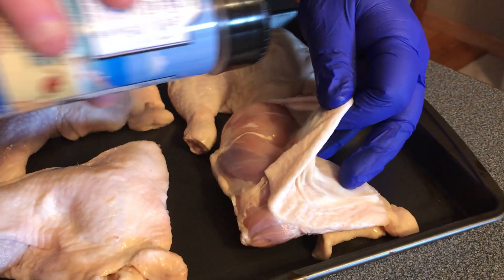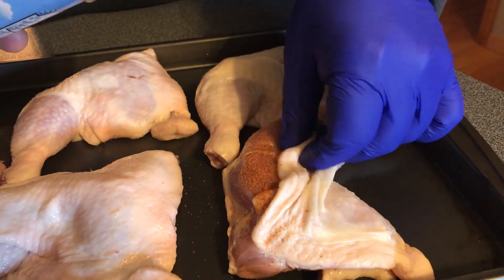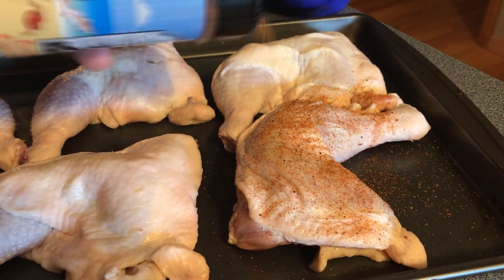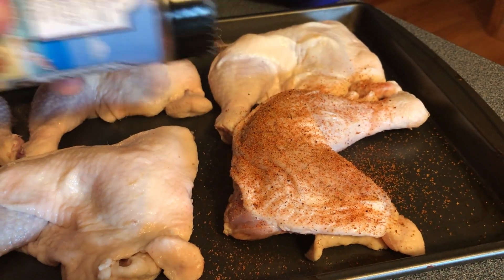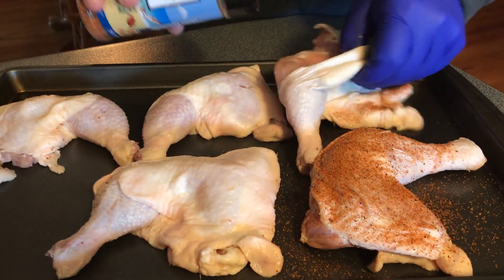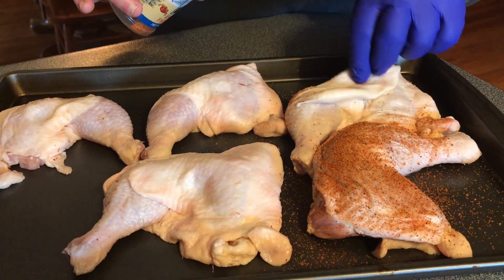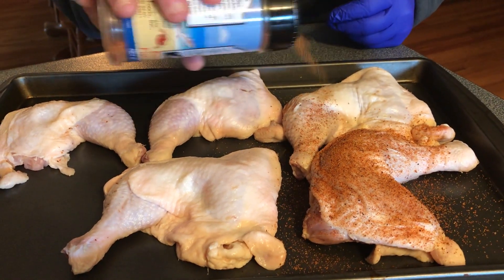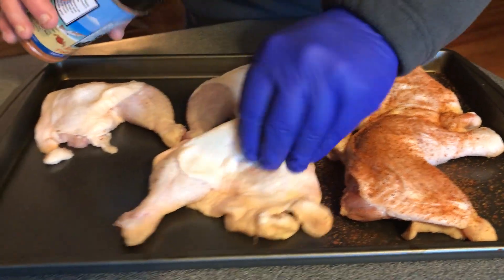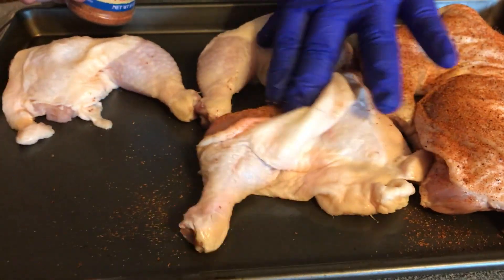I pulled the skin back a little bit to get the seasoning really good into the meat, and then I just throw some on top and on the other side. If you've never tried this stuff, Publix supermarket sells it — I'm not sure who else sells it, maybe online. I tell you, it is awesome stuff, especially smoked. Get it really good down in there, get it into that meat. Don't be afraid to put it on there, because that's where all the flavor's at.